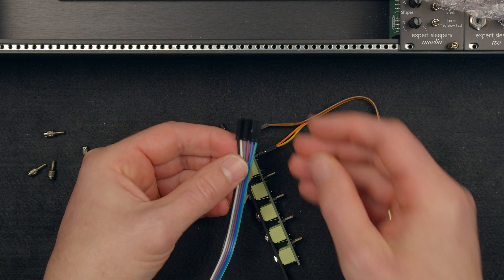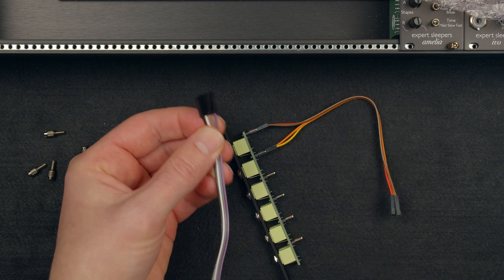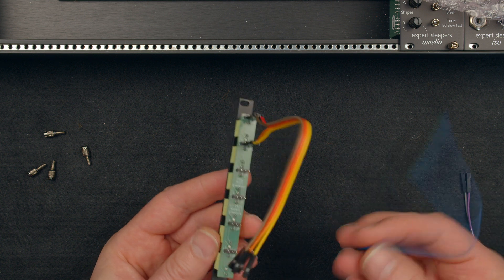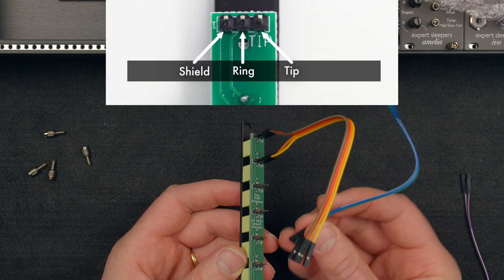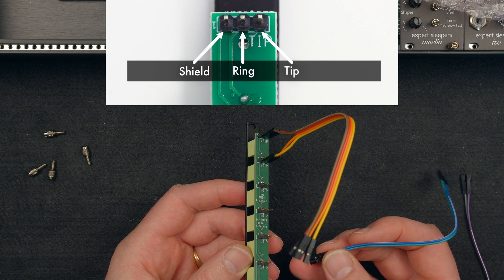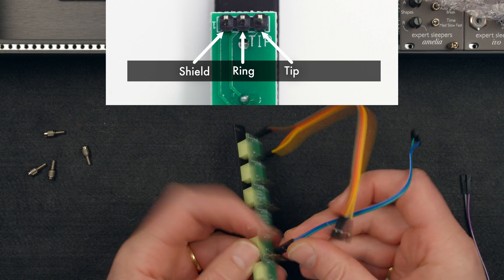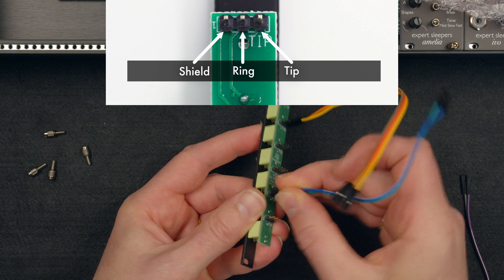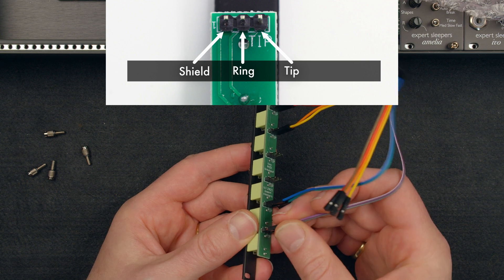Let's break off a couple of pairs for the audio. We'll take those two and those two. For audio it's much easier — the tip is the signal, and because we're going to plug a TS plug in, we'll just go tip and shield on this one, and tip and shield on the other one as well.